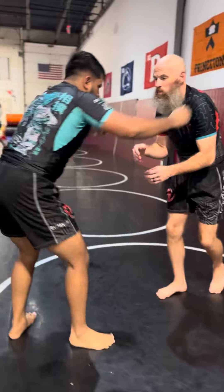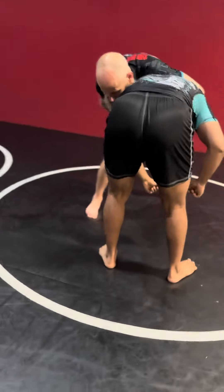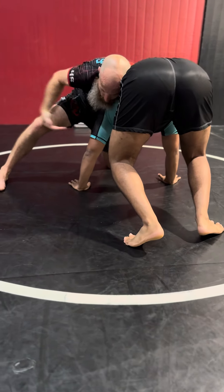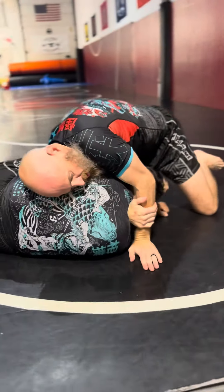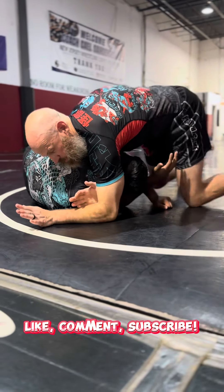One more time. Front headlock. Smack. Grab the leg — right, heavy. I'm just going to come in, pulling the head in. Drive. Squeeze. And inflate the chest.